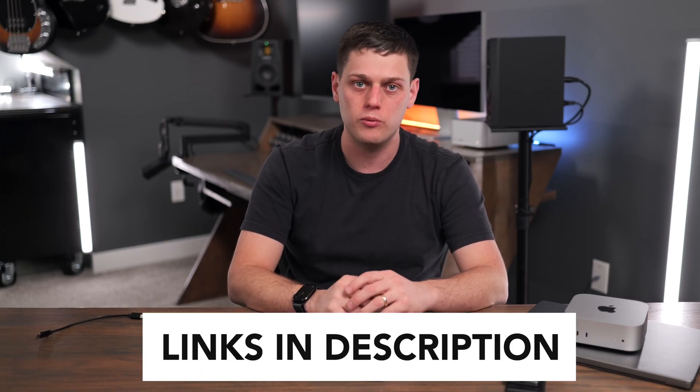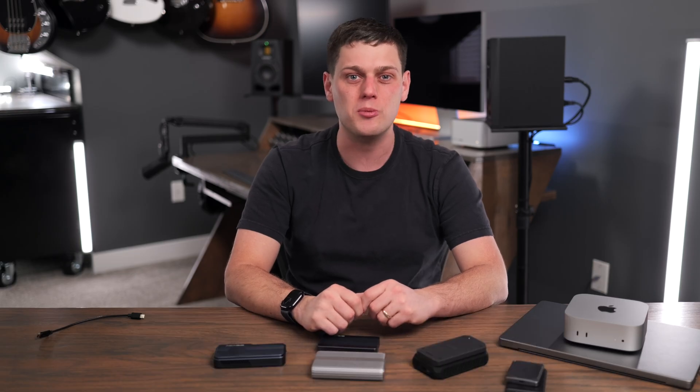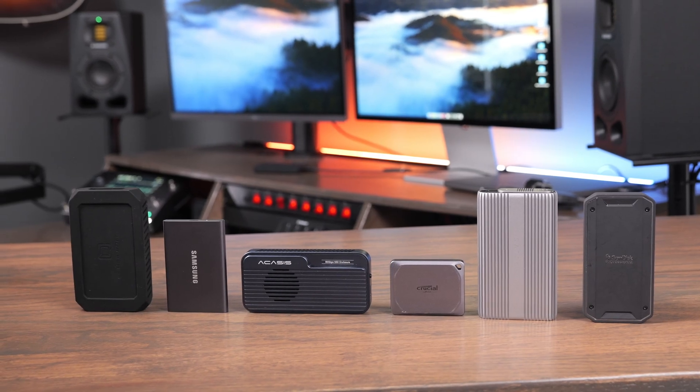If you're interested in buying any of these, I have links to all of them in the description below. If you've got any other questions, leave a comment down below and I'll do my best to answer them. Like this video and subscribe to the channel so you don't miss out on any upcoming content.